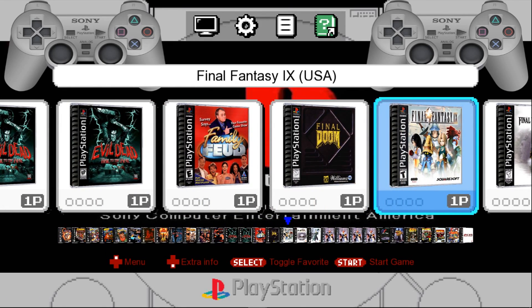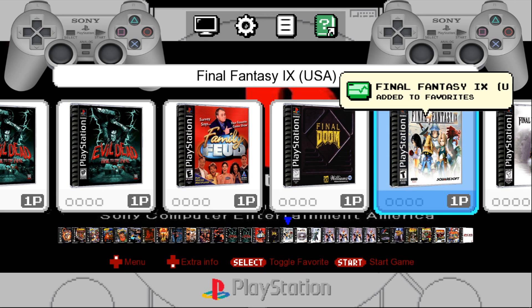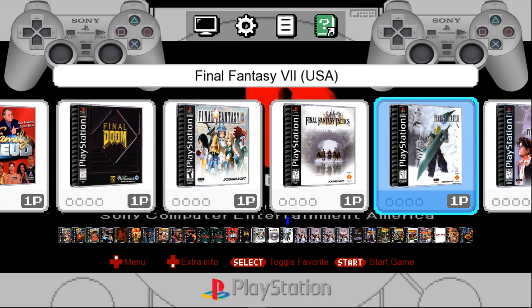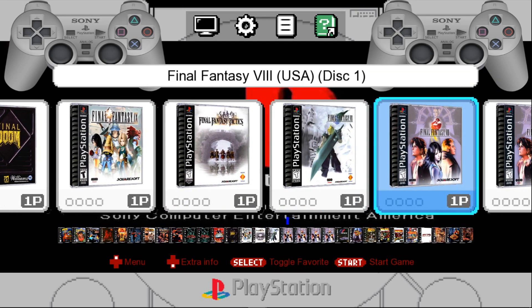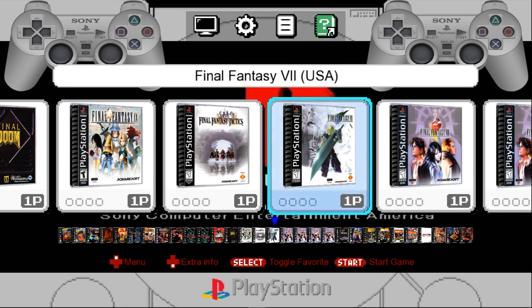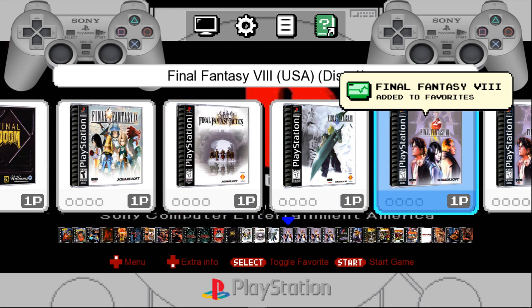So I'm going to start adding some favorites. I'll just add it to favorites, and I'll add Final Fantasy 7 to favorites. And for Final Fantasy 8 — see, these are PBPs, they work. And then these are BIN, so I'm going to have to add all the disks.